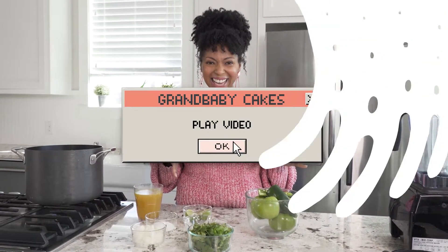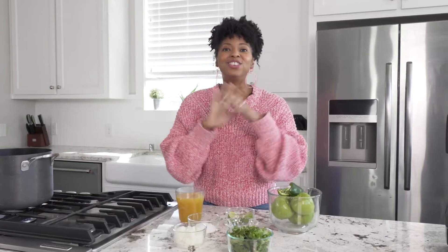You can start this recipe two different ways: you can either boil your tomatillos and your jalapeño, or you can broil them. It depends on the flavors that you want.